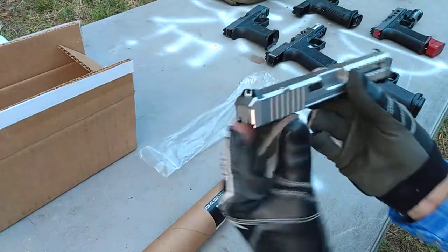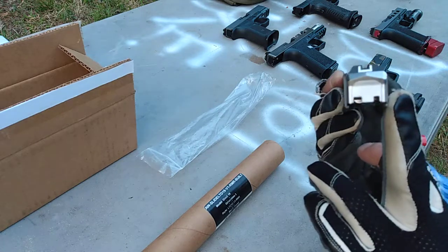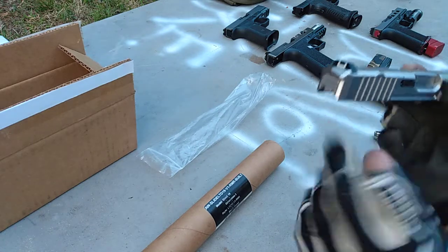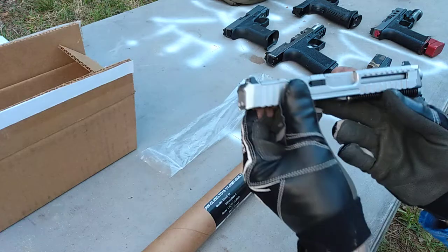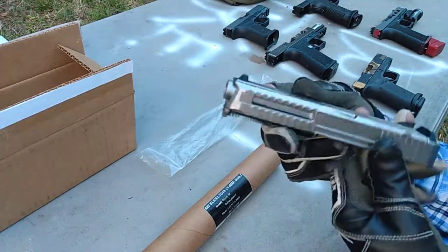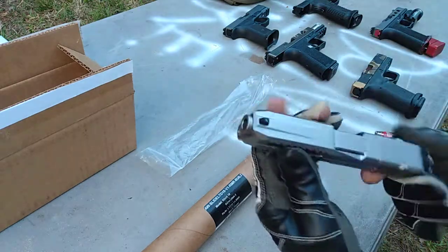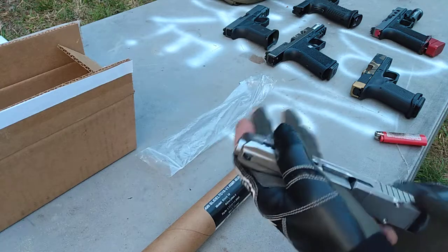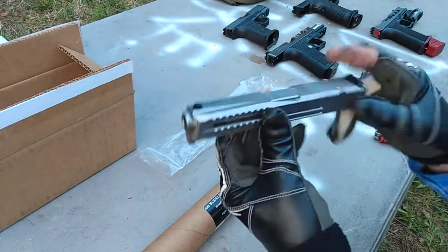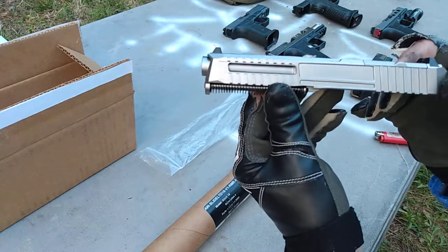One thing that I really like about this slide — look at that cut on the back of it. That's pretty nice. It's just a change of pace from that standard blockiness of the Glock slides. It's got an extra little cutout right here that I thought was really nice. It's got some deep serrations for press checks. I like the way it comes with an RMR plate already. It's just a really, really nice setup.